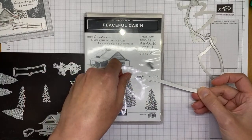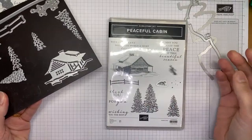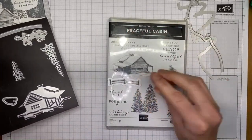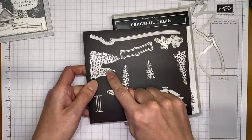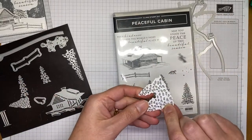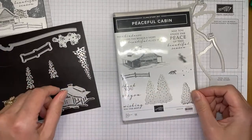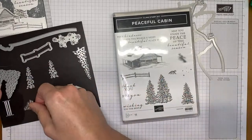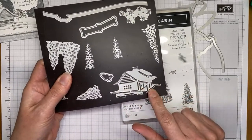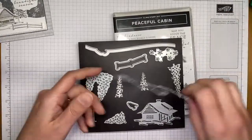There's also an individual die that cuts out just the fox without the snow hill, one for a random little fence, and one that die cuts the stamped fence — we'll play with that one today. Some dies cut peek-throughs in the trees for a more textured look. There are also individual trees, a snowflake background die, and a cute little standalone cabin die.